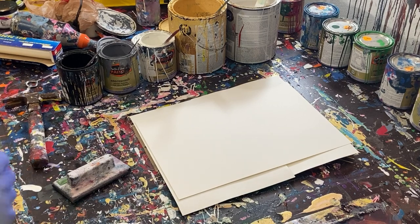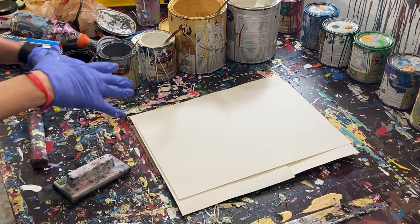Hey everyone, Cody here, and today we're going to be doing a line painting.